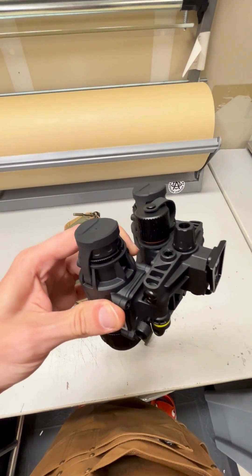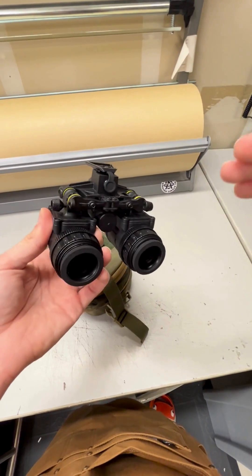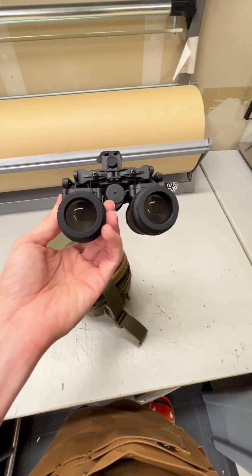I'll get you a video here in a bit — in the next one or two days we'll have a video showing how this looks with the battery, just so it makes sense what I'm talking about now.